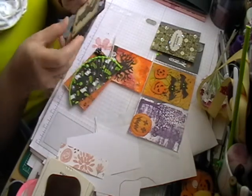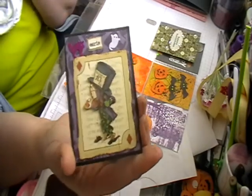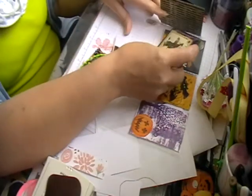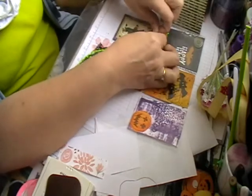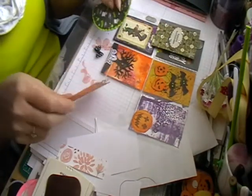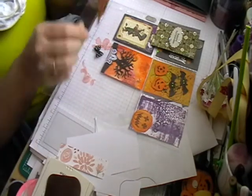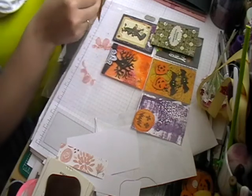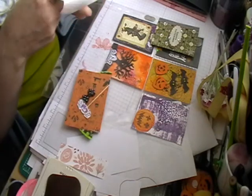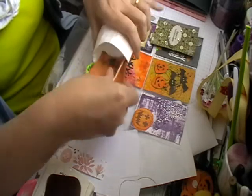So a bit of Alice in Wonderland there, which is very nice, with some confetti ghosts. And then we've got a cupcake wrapper, some little tissue paper, a little spider on a cocktail stick, and a little black bone.